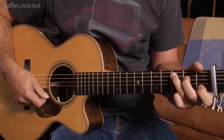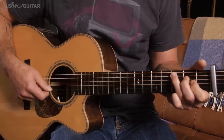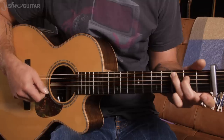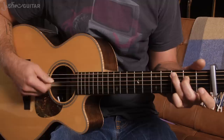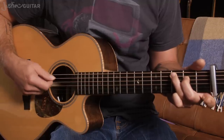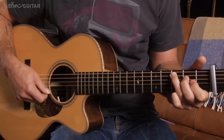So the intro: C, C major 7, C7, C6, C — you might end up hitting that, which would make it C major 7 again, but let's just assume you're hitting those three strings. And then the verses: C, C major 7, C major 7 again, to the C6. The other chords that we need for the verse are an F.